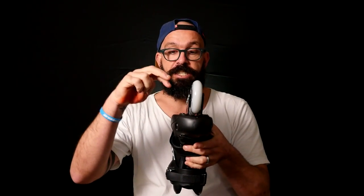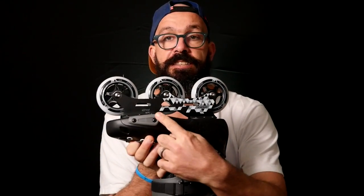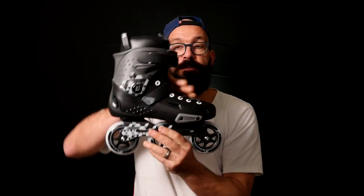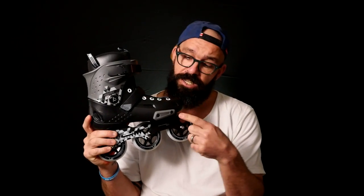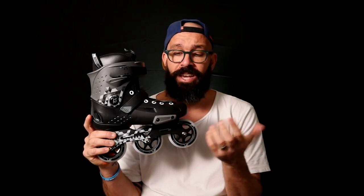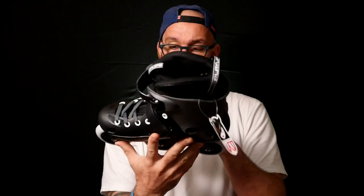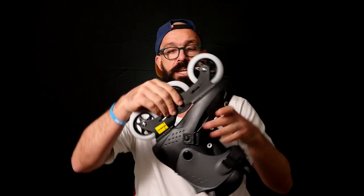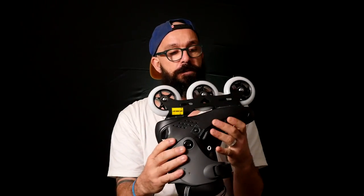Something you should know about this skate is that the frame is riveted — same with the tri skate version. One of the biggest differences from the newer tri skate to the older version is the slider on the side. The newer version has a slider on the side like a normal FSK skate on the market right now — I think that's the biggest difference. Also, the tri skate has a solid frame, not a folded aluminum frame.